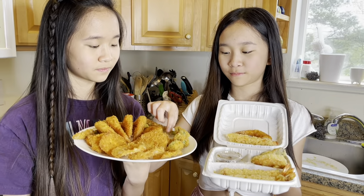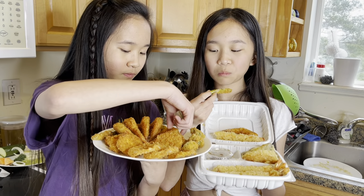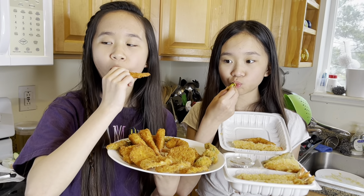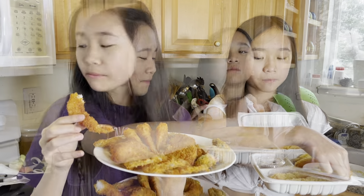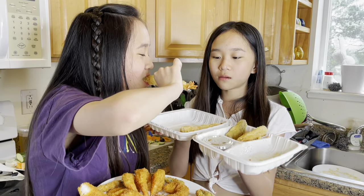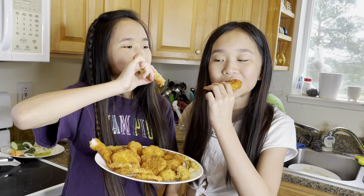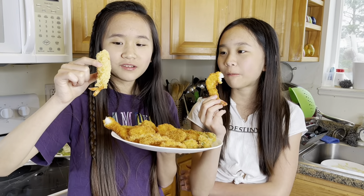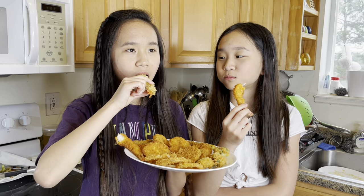I want to try. What do you guys think is better? I like the restaurant one better. I like the breadcrumbs on this one better, but I like the homemade shrimp better. So like a tie?